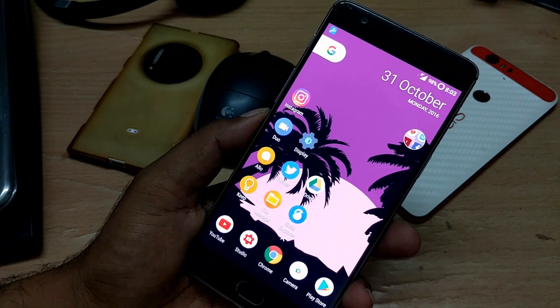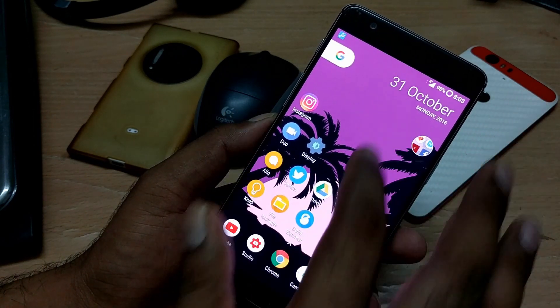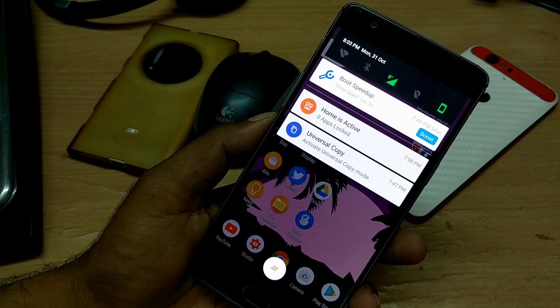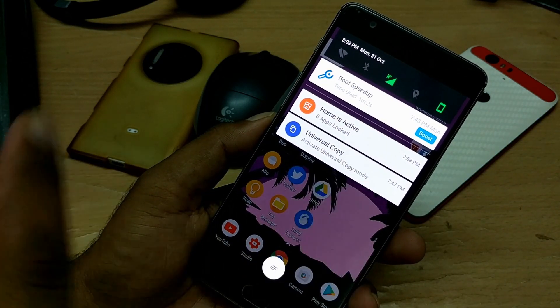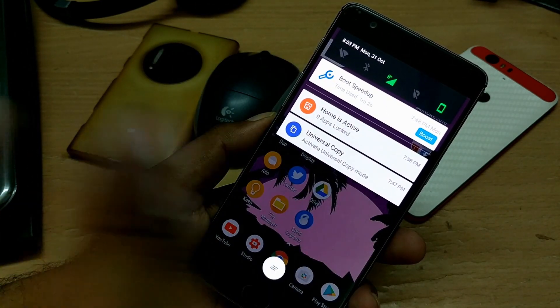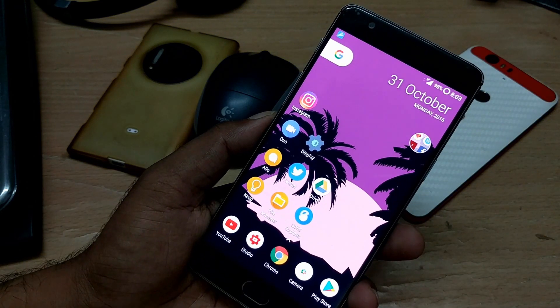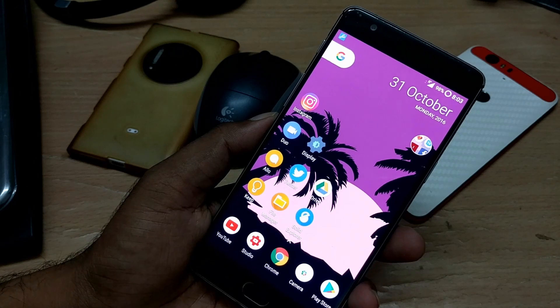Once I rebooted back, the first thing I noticed is that the boot time is normal. In the previous video when I compared my OnePlus 3 to the Pixel XL, the device took somewhere near one to two seconds difference. The boot time here is pretty much the same — I don't see much improvement in terms of boot performance.